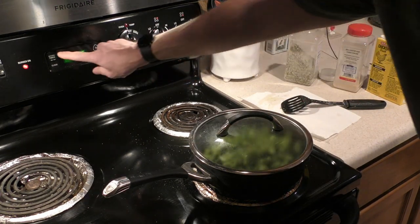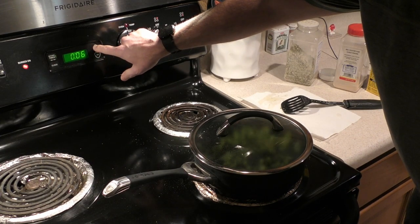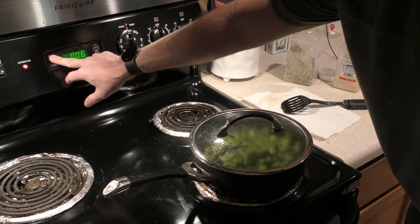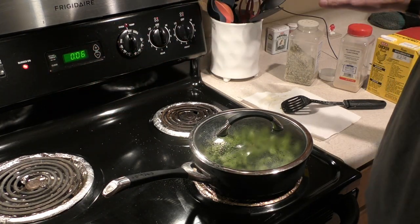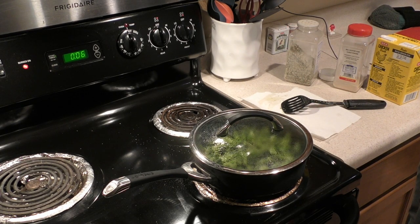Cook this for six more minutes. I've been making broccoli like this for four years, and this is just what I found works best. At this point, just leave it for six minutes and don't open the lid.